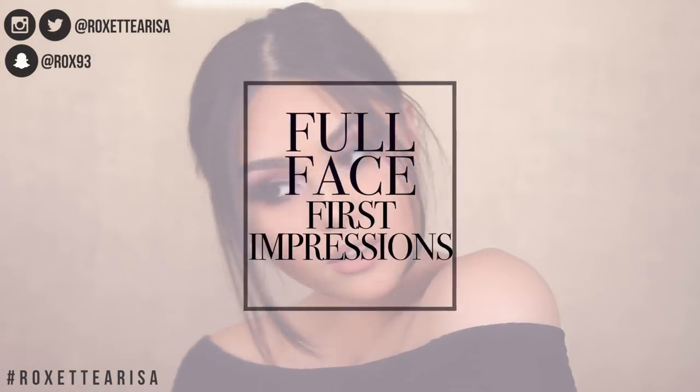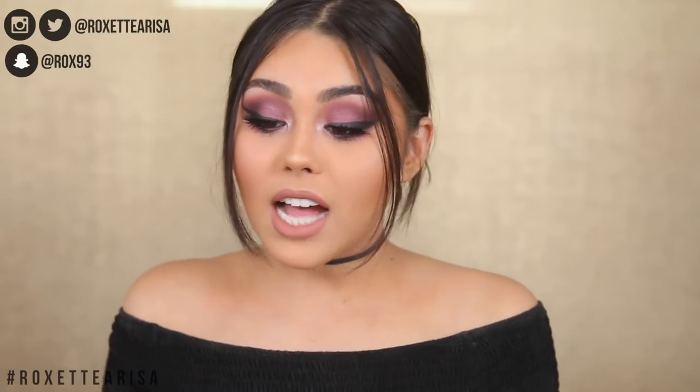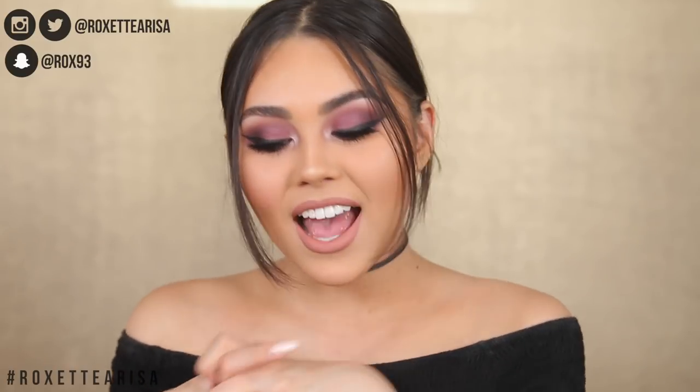Hi guys, today I'm going to be creating a full face makeup tutorial using all new products. There are tons of new releases and some new products I've always wanted to try, so I have a really good range of stuff. Don't forget to subscribe to my channel if you haven't already, and stay to the end if you want to see a little surprise.